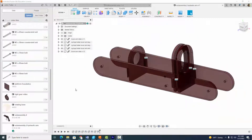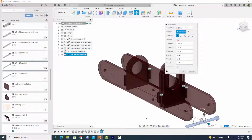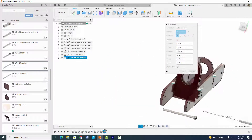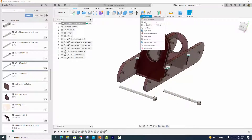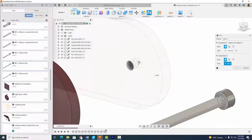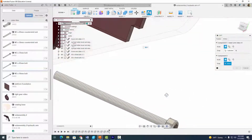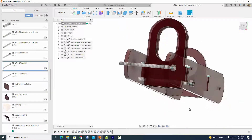Next we're going to find our M3 by 45 millimeter bolt and insert that into the current design. I'm going to move it into place — we need two of them here. Insert the second one into the current design and move it into place. Now let's assemble them using a rigid joint: this hole right here corresponds with that one — select okay. Do the same for the other bolt with a rigid joint, click the matching holes, and select okay.